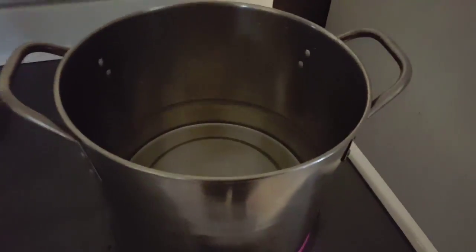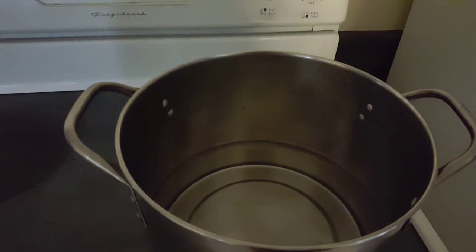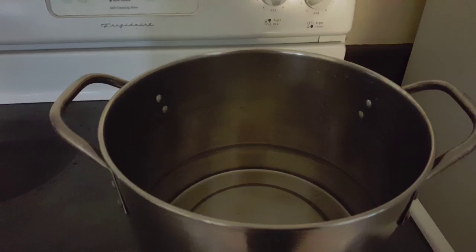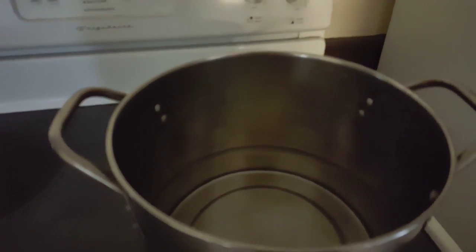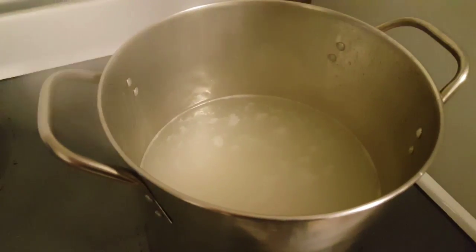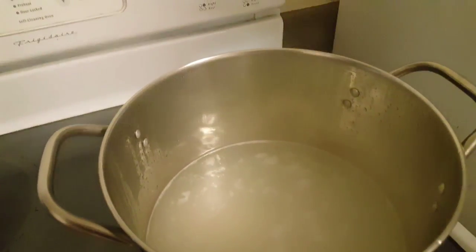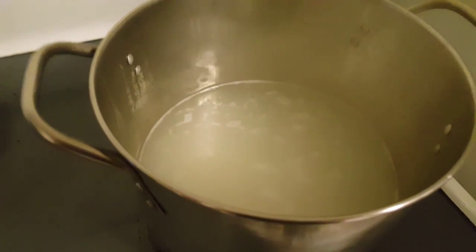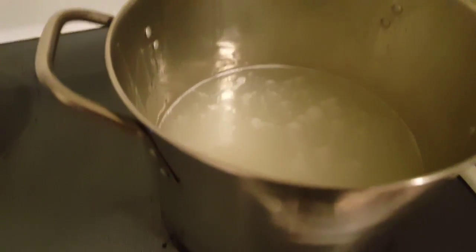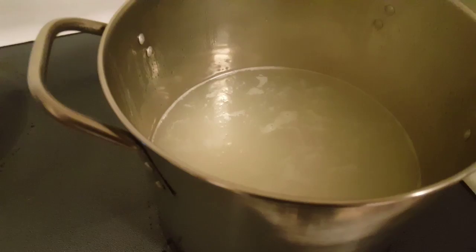What we're going to start off doing is putting our 12 cups of water in a pot and we're going to put that on high and let it boil. Once it starts boiling, like really boiling, we'll add our rice in there. I already have my rice in here, and what I want is the rice to almost be fully cooked before we add the milk. So we're going to let our rice in this water cook until it's almost done.